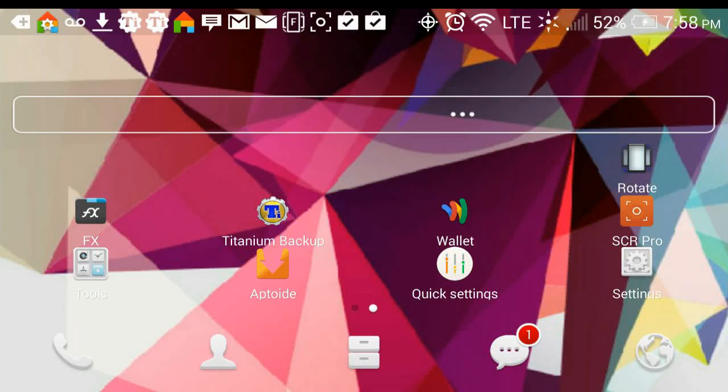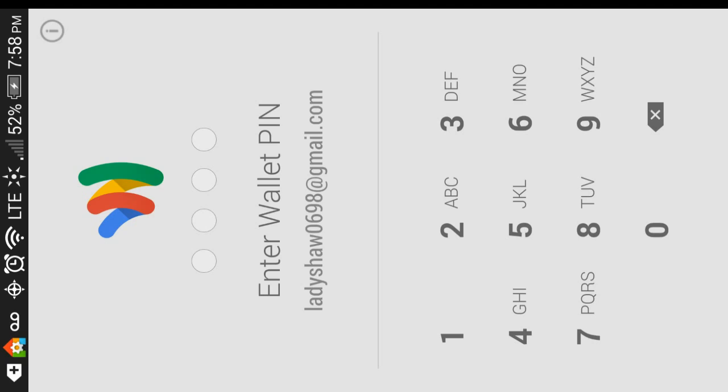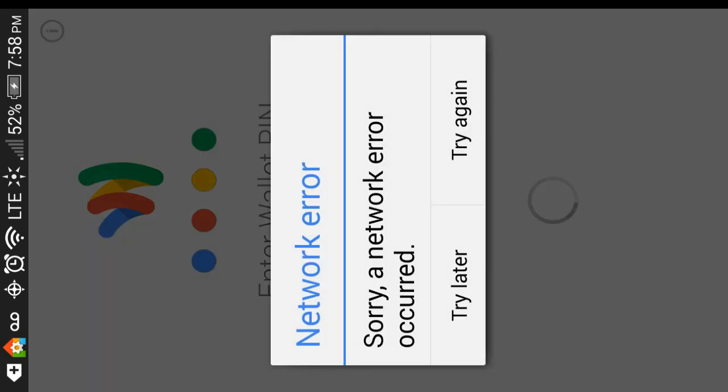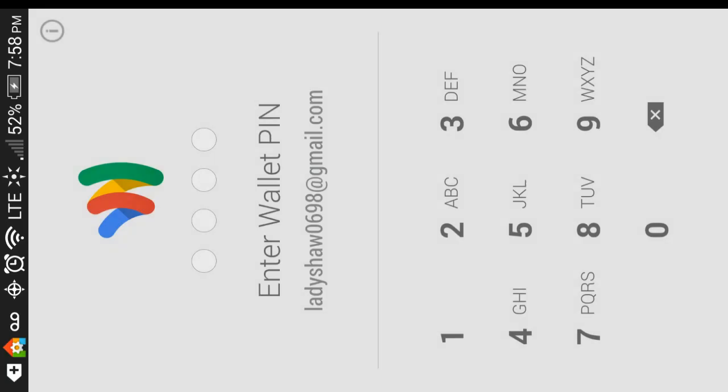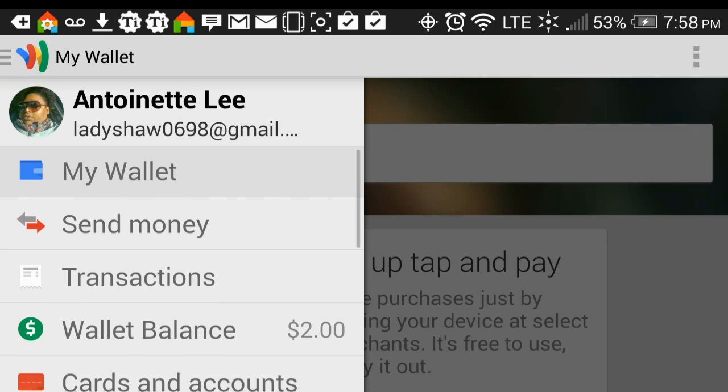Hello, this video that I'm doing today is on an application that I newly discovered called Google Wallet. It just told us to set up Google Wallet and asks us to enter a PIN. If it's your first time going in, it's going to ask you to set up a PIN. Now we are in to the Google Wallet.